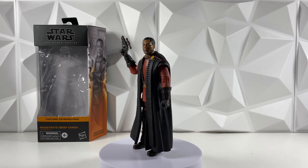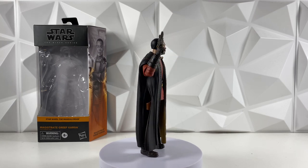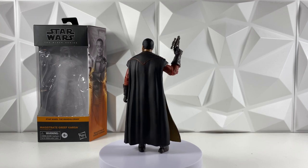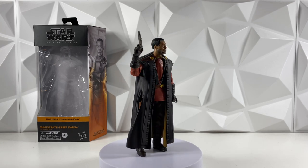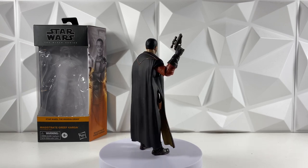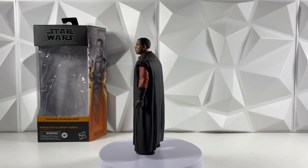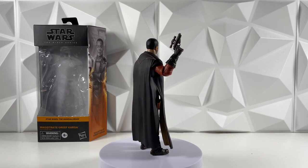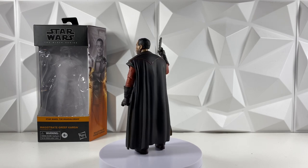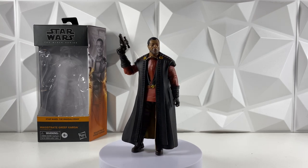Alrighty, so we do have Greef Karga out of the box, and he is about what I expected. He's very traffic-coney — that's the word I would describe him — and that's just because he does have this huge cloak on that is all hard plastic, which makes it really hard to pose him in any dynamic poses. He looks great though, and that's one thing I do love about the hard plastic: you get all that wrinkly detail, and details you couldn't really get in a soft cloth robe. They do have their pluses and minuses, and I think we'll have to decide if this is for the better or for the worse in this video.